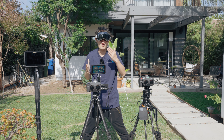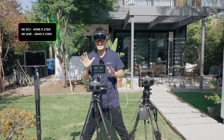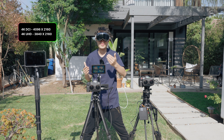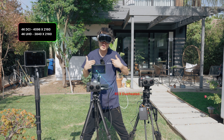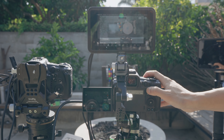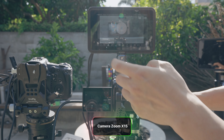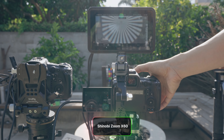Before the Shinobi 2, I stuck to my on-camera monitor because most external ones didn't support 4K DCI input. And you can't rely on a 1080p feed for critical focus, especially when working with manual focus. The Shinobi 2 changed that. It's a 1080p monitor, but it accepts a 4K DCI signal — not just 4K UHD. So when you zoom in, it gives you that full 4K signal, letting you see much sharper detail.